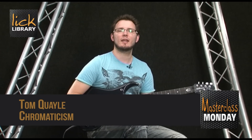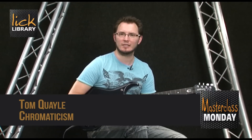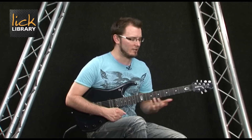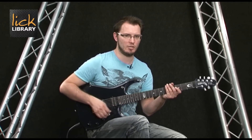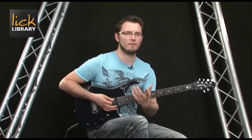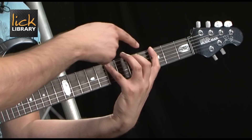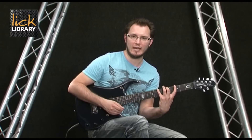My name is Tom Quayle and today I'm going to try and help you stick some chromaticism into your lead guitar playing. So let's work out what we mean by chromaticism. I'm going to take a G major scale, our simple G major scale, three notes per string. That's a very simple scale and chromaticism means whenever we see a gap like this within the scale we're going to fill that gap in.